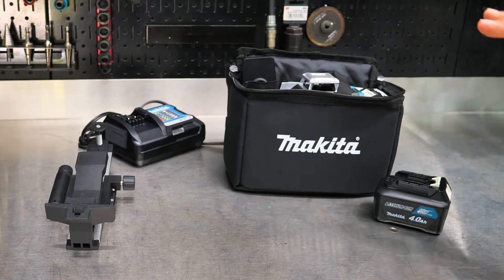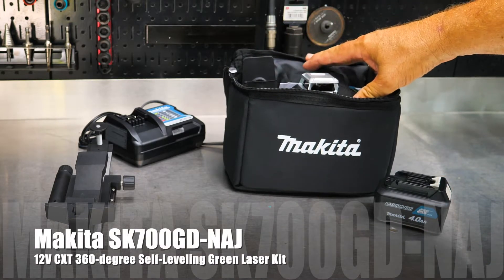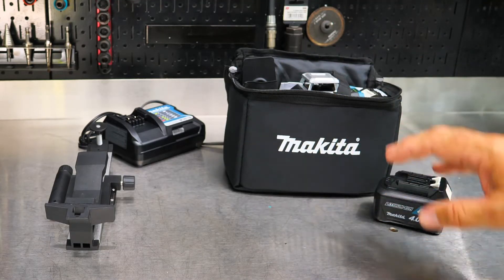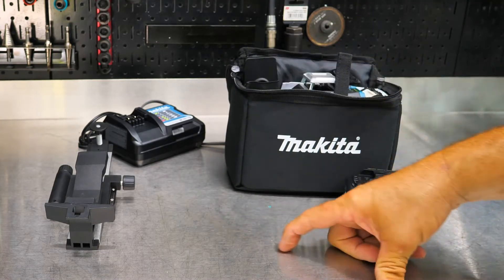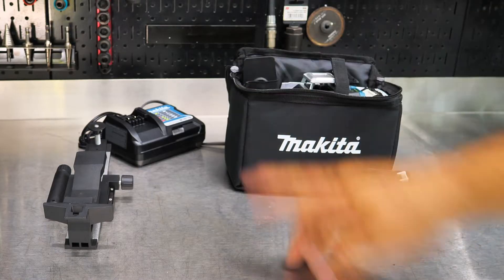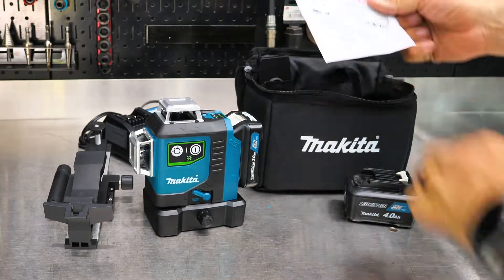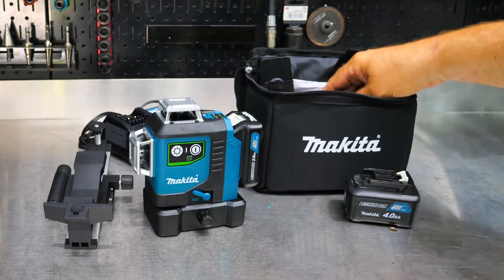So what you get in this kit — this is the Makita SK700GD for a green laser. I believe the red laser is just SK700D, if I'm not mistaken. This is NAJ, so the SK700GD NAJ, which is this kit here, which comes with a two-amp-hour battery, the laser, the four-amp-hour 12-volt battery, this doohickey that will mount on walls and connect to the magnetic base as well, the 12-volt charger, and a couple more things we'll pull out — even a nice small Frisbee CD disc. I don't know what we're using that for, but there are some instructions in there.